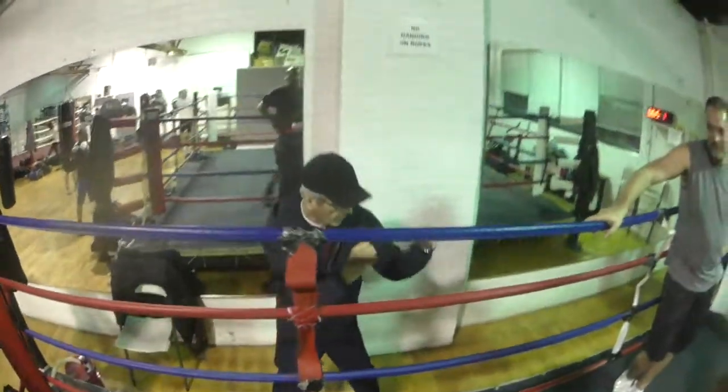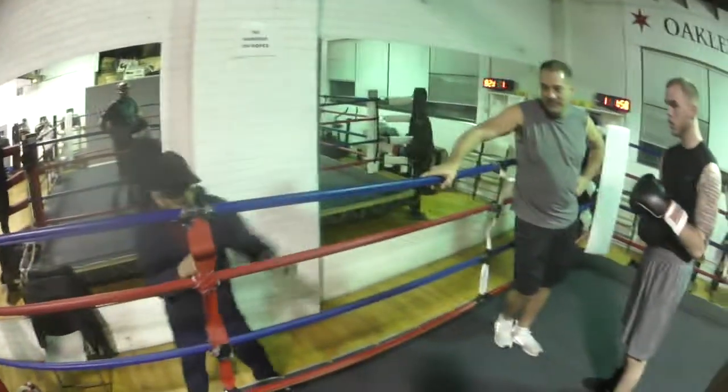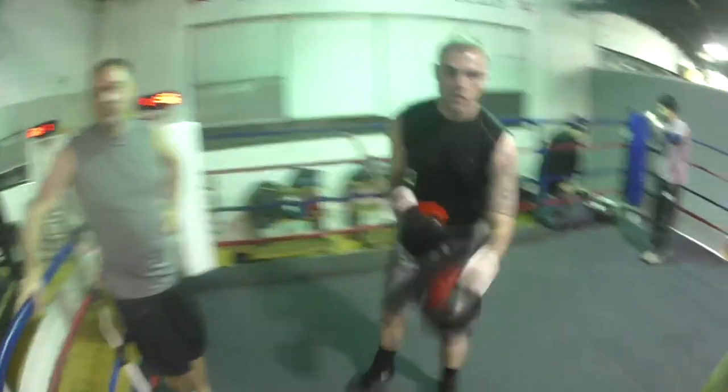From here, not here, right here. Ready? Let's go.